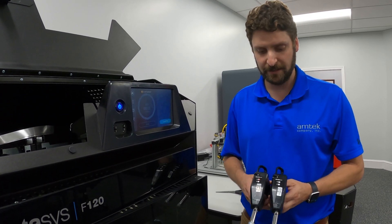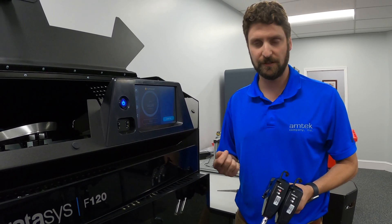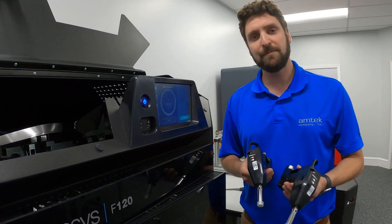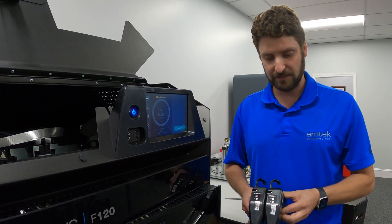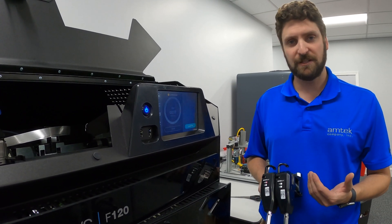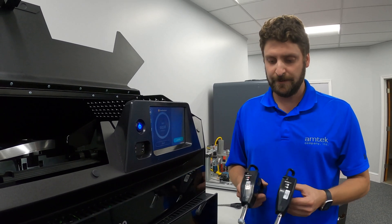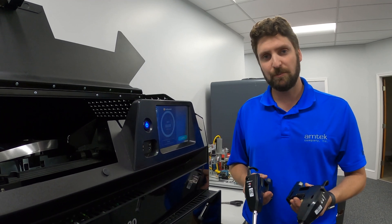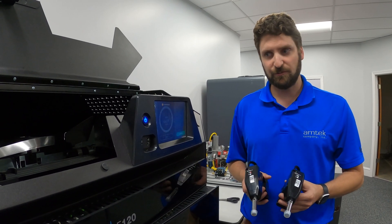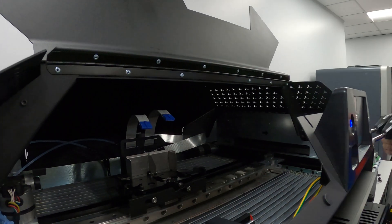We have our model head and support head here, unloaded. We're not going to put different heads in — we're going to put the same exact heads back in; it would be the same process if you had a new head. The reasons you would replace the heads are: you're changing materials and need to change the head for compatibility reasons — there are different heads for different types of model material — or the head may have reached its end of life. These heads have a lifespan of 1,500 print hours. The machine warns you at about 1,350 hours that the head is reaching end of life, and at 1,500 hours it gives another warning. They may last past 1,500 hours, but at that point you may see part quality issues, and that's when you want to consider swapping out your head.